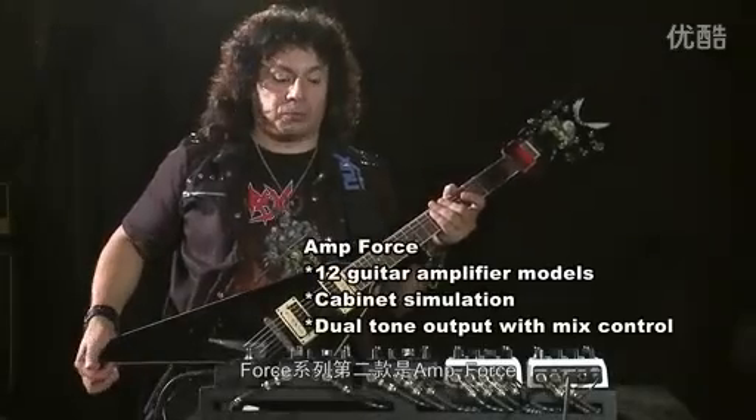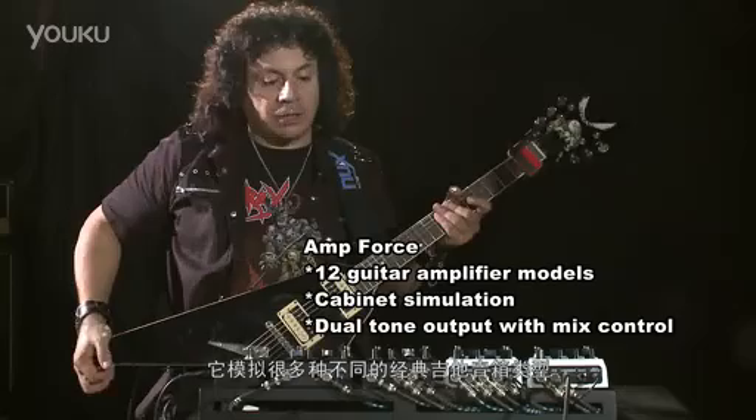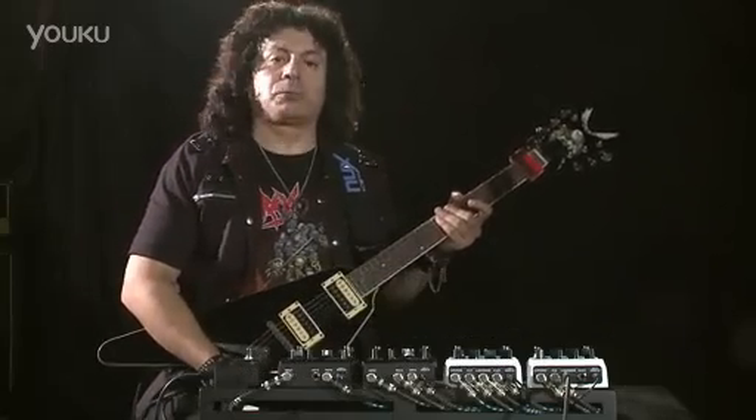Next, we're going to talk about the AmpForce Series of the Force pedals, and that one has a lot of cool stuff in it. First, we're going to check out the solo preset.